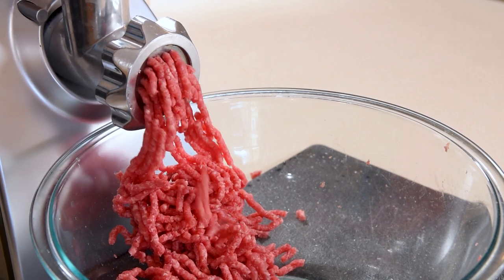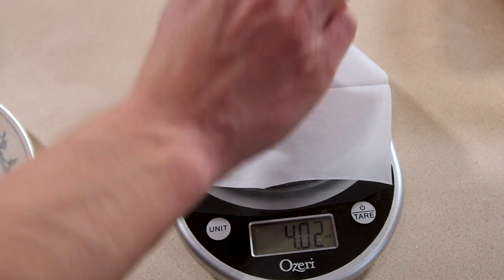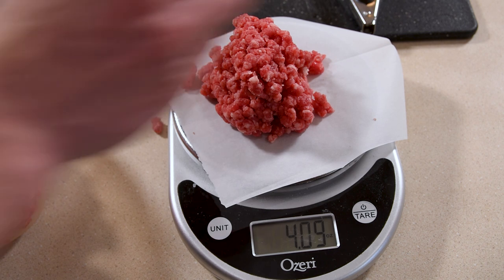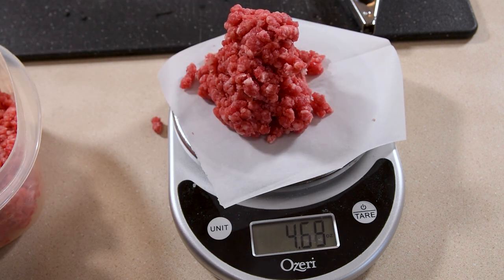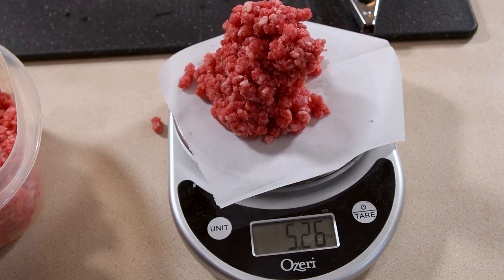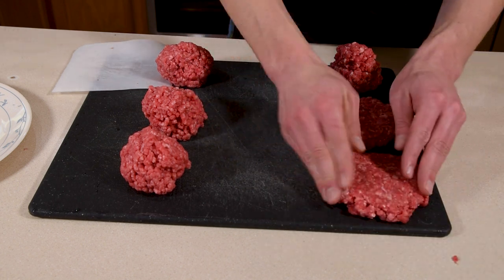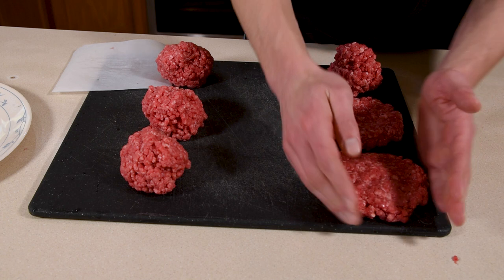It's pretty easy to tell the difference as it comes out of the grinder. A five-to-six ounce burger patty is about the perfect size for me, and I separated the meat into even five-ounce burger portions to keep things consistent between the two grinds. Then I shaped two patties of each by hand and left the third portion as a ball for smash burgers.